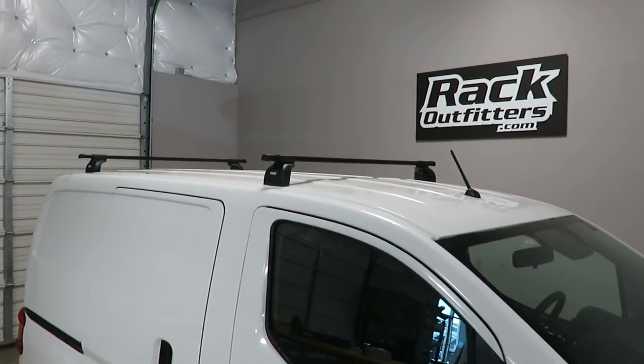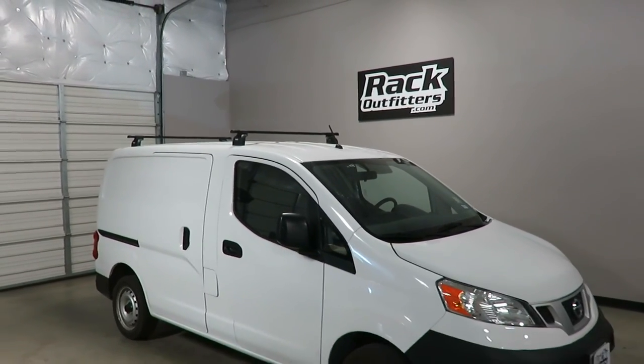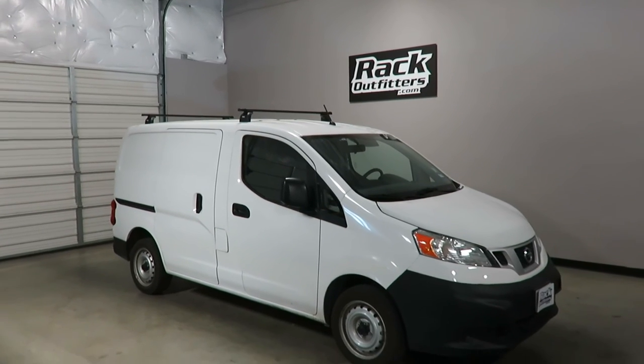This product and the full line of Thule products are available at rackoutfitters.com. Please click the information icon at the top of the screen for complete details, pricing, and our promotions.